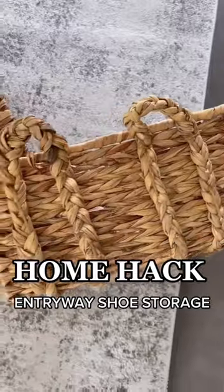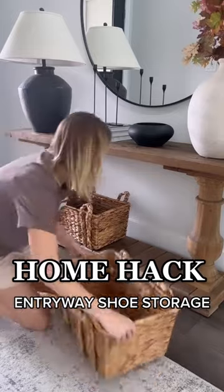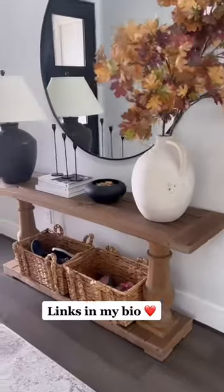Sick of your kids tossing their shoes on the floor? This has helped us so much. I grabbed these baskets on Amazon — they are a total Pottery Barn look-alike. I used one for my son's shoes and one for my daughter's. I made sure they fit tightly together so the kids can't pull them out. Just like that, everything looks nice and tidy.